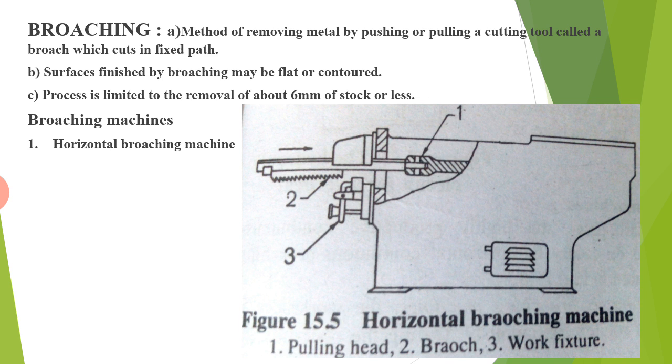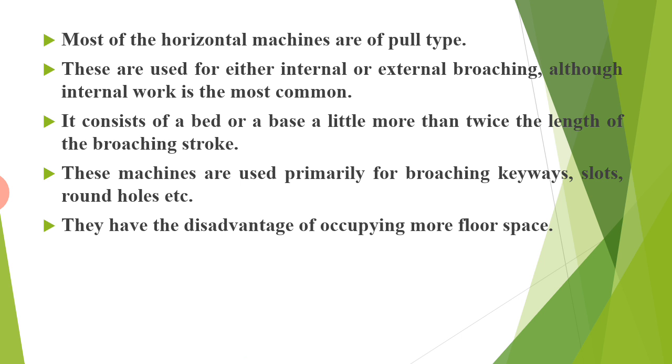The different types of broaching machines include: first, the horizontal broaching machine, which has a pulling head, broach, and work fixture. Most horizontal machines are of the pull type and are used for either internal or external broaching, although internal work is the most common. It consists of a bed or base a little more than twice the length of the broaching stroke. These machines are used primarily for broaching keyways, slots, and round holes, but have the disadvantage of occupying more floor space.